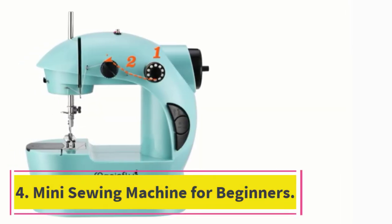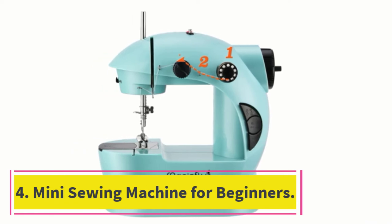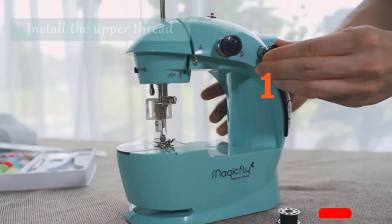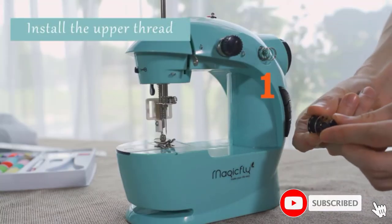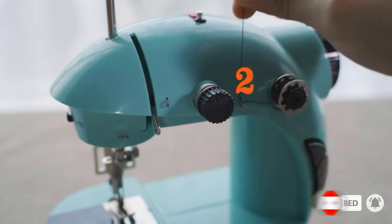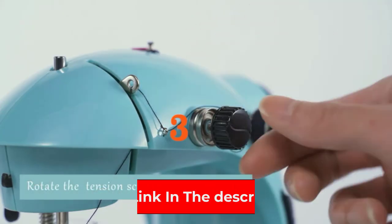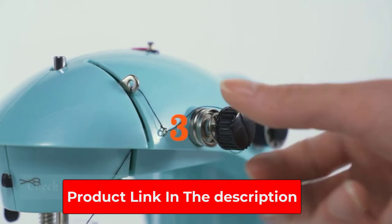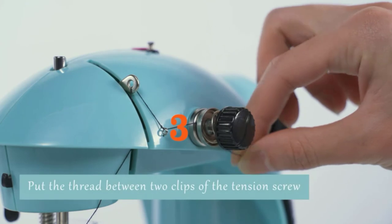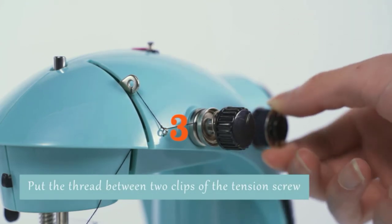At number 4: the Mini Sewing Machine for Beginners. When small children are learning how to sew, sewing safety is of the highest priority. This sewing machine from Magic Fly has a finger guard to prevent any injuries. It also features slow-speed options, 15 simple stitches, and tons of included accessories for easy learning. This lightweight sewing machine is an easily portable option, and it's under $50.